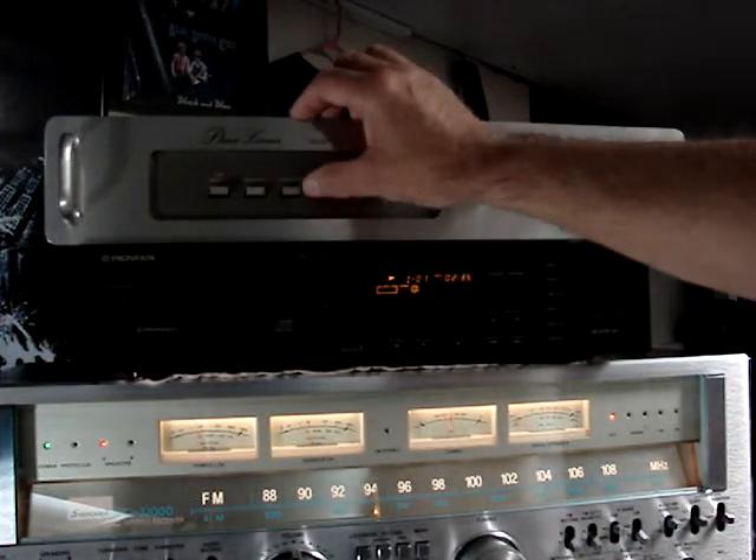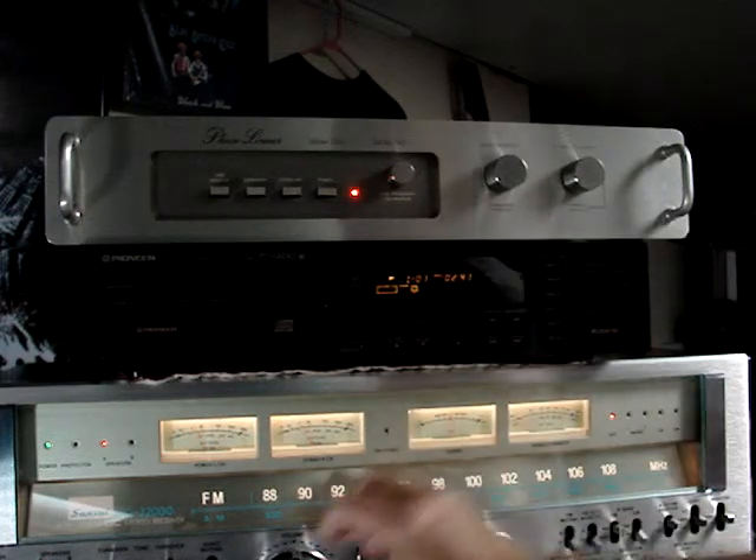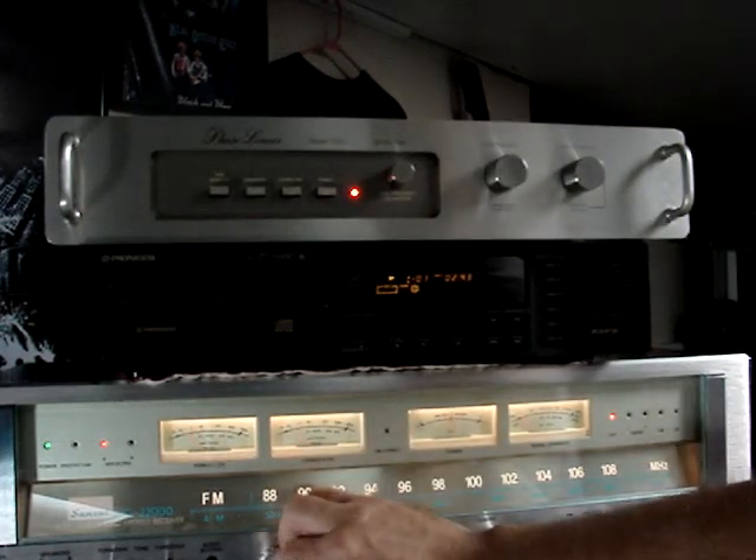Nice unit, works like it's supposed to, doesn't have any of that pumping noise that the Pioneer RG units have. And I hope that helps.